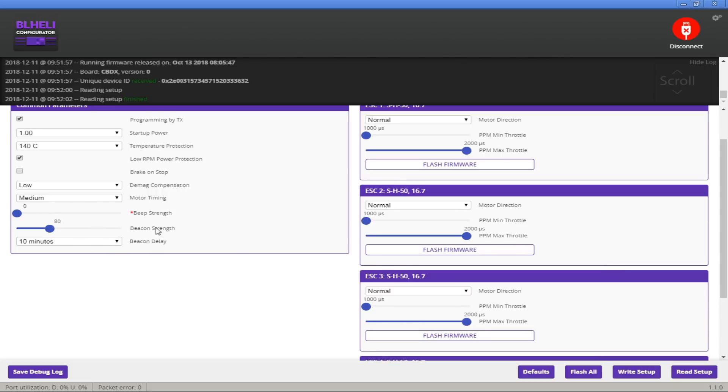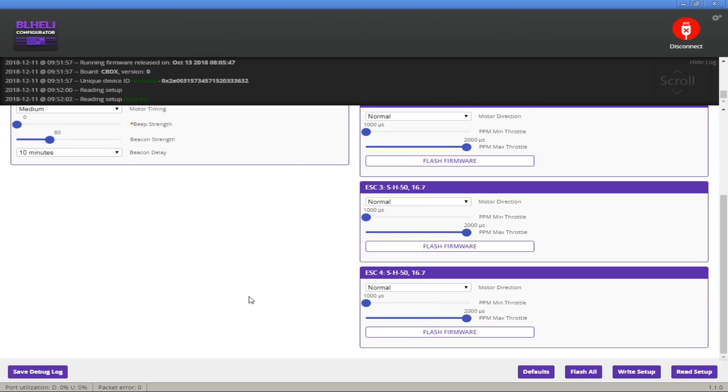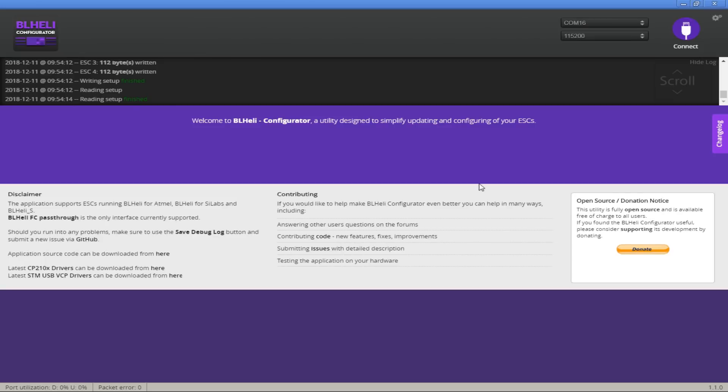It looks like they're setting the beacon strength down to zero. The motors are pretty small. My experience is that messing around with BL-Heli too much sometimes makes things worse. So we're just going to keep limited adjustments here. It's really important before you exit to hit Write Setup — that writes the settings. Then you can hit Disconnect and you'll hear the ESCs boot up. We're done with BL-Heli.